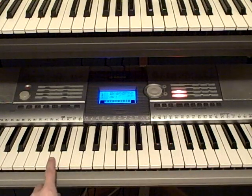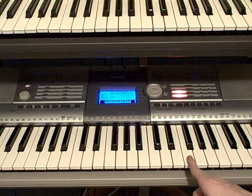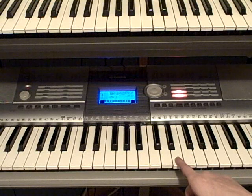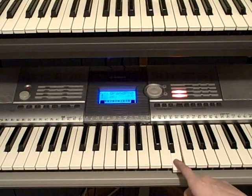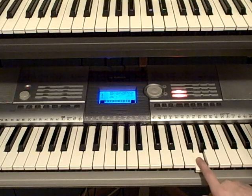Then you're going to play the A once more. Then you're going to be moving up to this F. Then you're going to move down to this E. Then you're going to be playing a G, and then the E again.